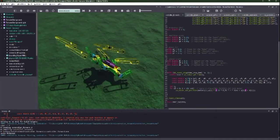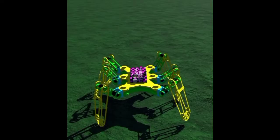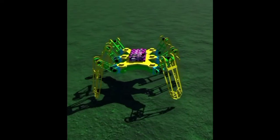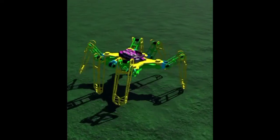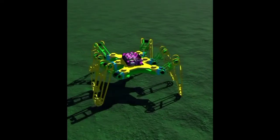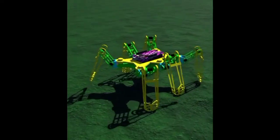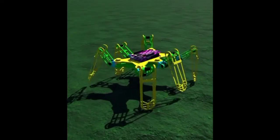Here I finally made the program work. As you can see, the robot is finally walking as intended. It's using a tripod gait, and if you look at the pattern of the legs, it uses three legs to move forward, rotate, and backwards. That's why it's called a tripod gait or a triangle gait.